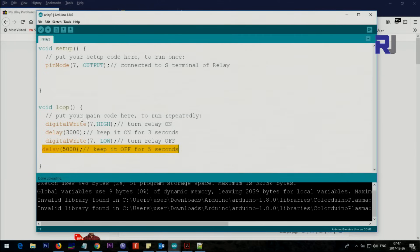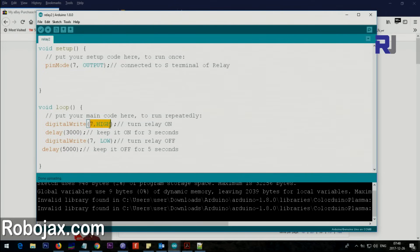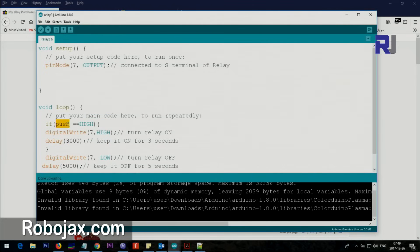You can adapt this code for your own conditions — controlling a heater, turning a fan on and off when temperature increases, or other equipment. For example, you could read a push button value: if the push button value is HIGH, then turn the relay on. Just control pin 7 to be HIGH or LOW under whatever condition you need.